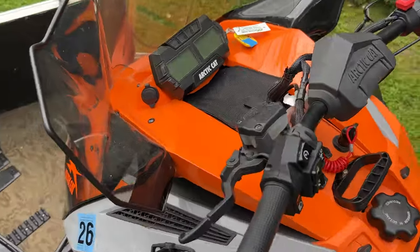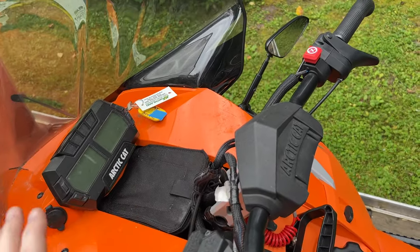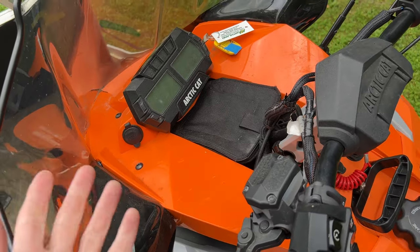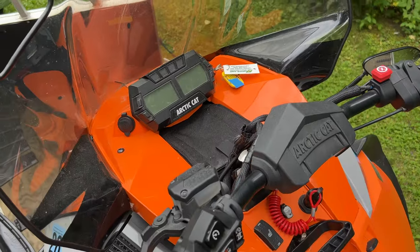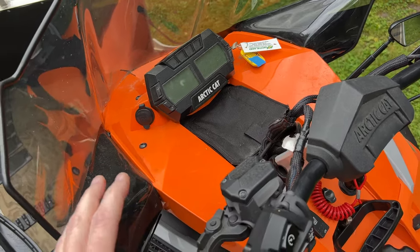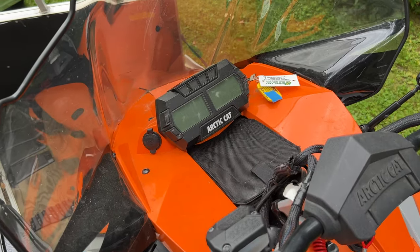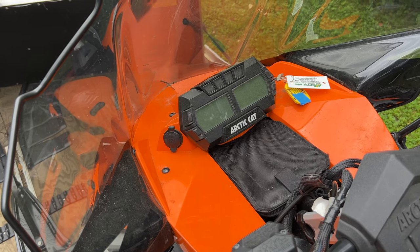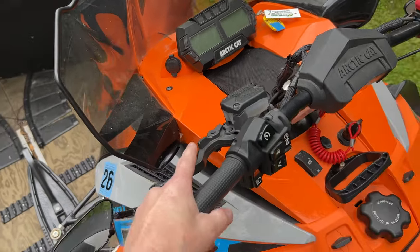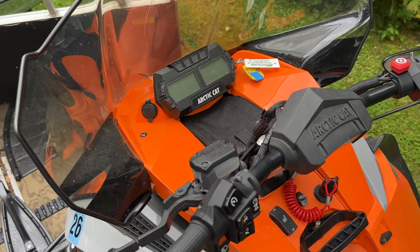Another thing to check: can it turn over at all? If you push the button or turn the key and the engine turns over, then it's not a problem with the electric start. But if you hear a grinding noise or a solenoid click from under the hood and the engine clearly isn't turning over, it could be a battery issue — the battery is potentially too low and needs to be charged. The first thing I would do is charge it.